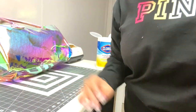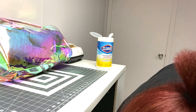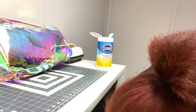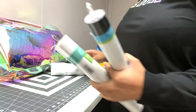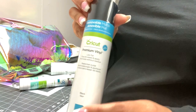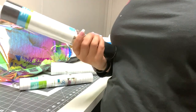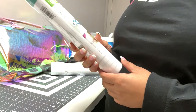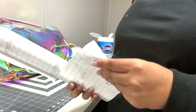While the bag dries, I'll show you the vinyl and transfer tape I'm using. I'm using Cricut brand premium vinyl in black and red — you can get it at Walmart, Michaels, Amazon, Meijer, or Target. I'm also using the regular Cricut transfer tape.